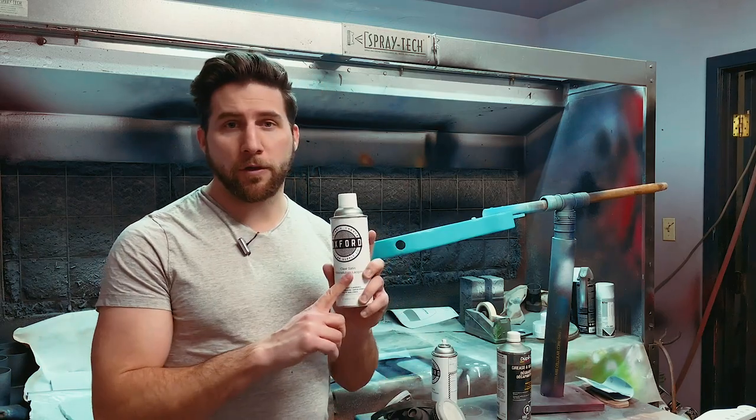Hey, what's up guys? Welcome back. I know a lot of you really like satin finishes, so today we're going to talk about some tips for coating with satin.